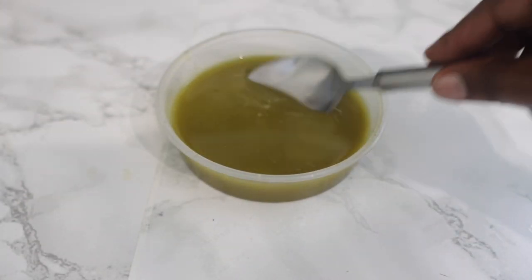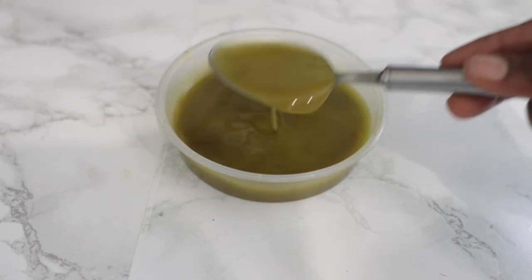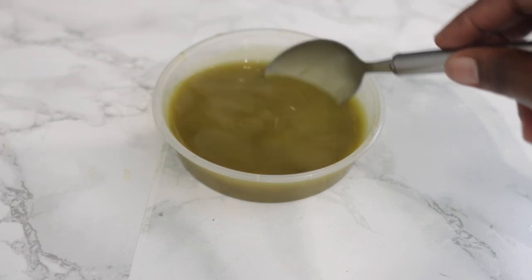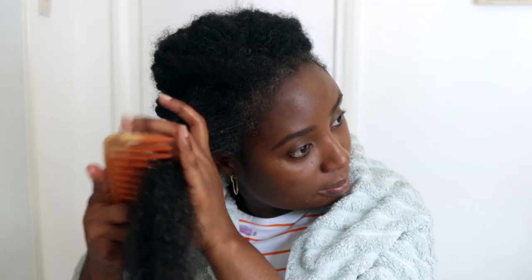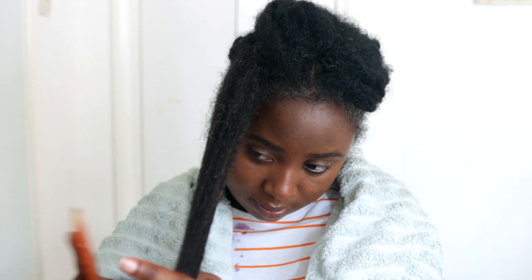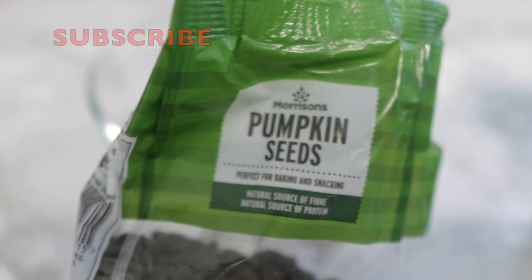Hey guys, it's your girl Vanessa here. Welcome back to another video. In today's video I'm going to show you how to make this extremely potent high growth oil that you can use to regrow your bald spots, bald patches, or generally grow your hair. This will also help to minimize hair fall and essentially allow you to see growth over time. So if you're interested, definitely be sure to keep on watching and watch till the end of the video.